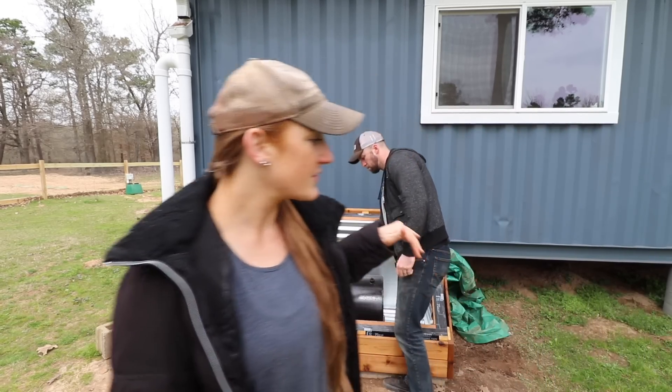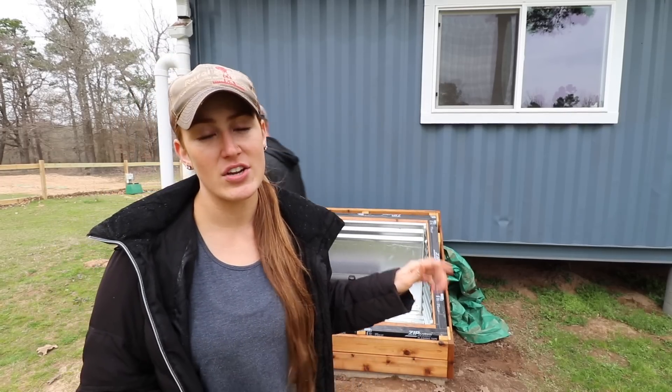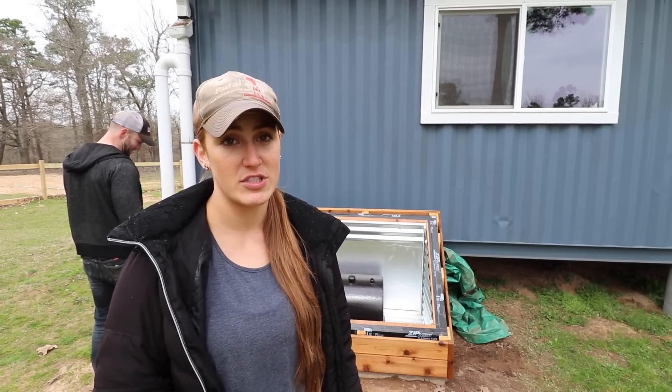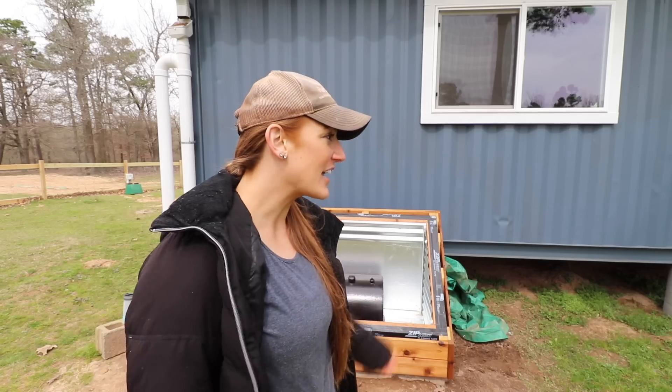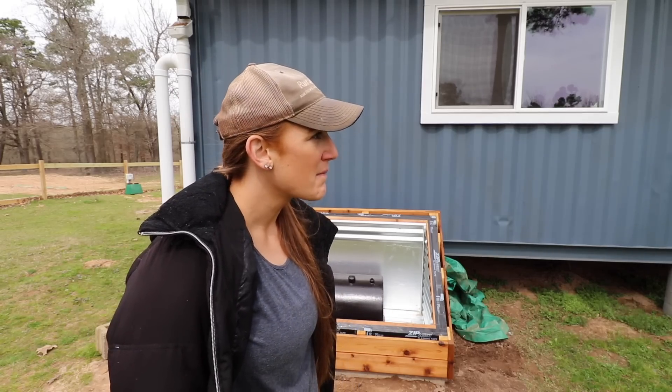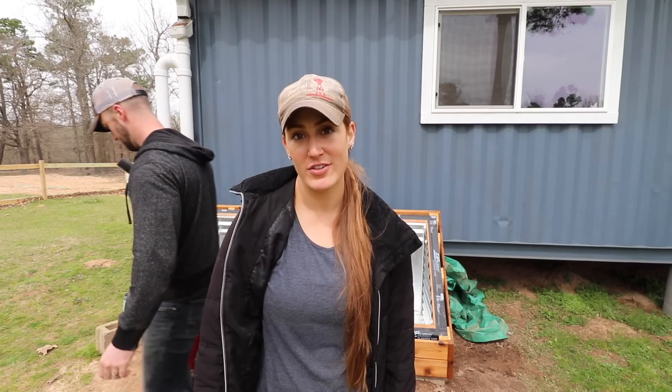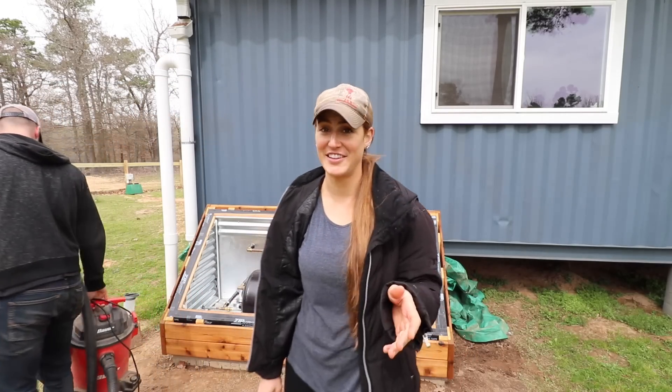We just have to finish insulating this and also seal up the glass door on the front, and then we should be good to go. Spencer's going to start vacuuming — he's got to clean all this debris and stuff out of here. Spencer wanted a shop vac for so long, so now that he has one he's constantly cleaning everything.